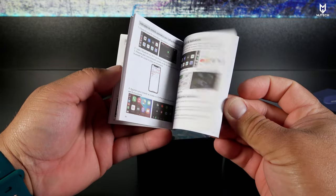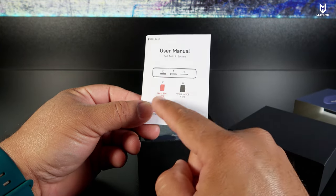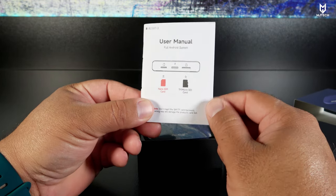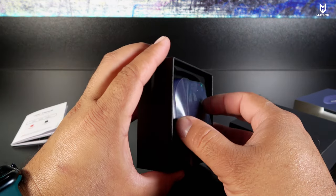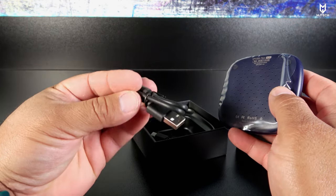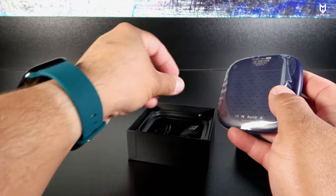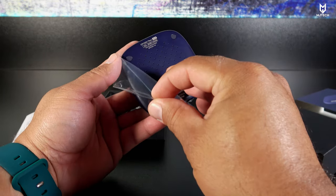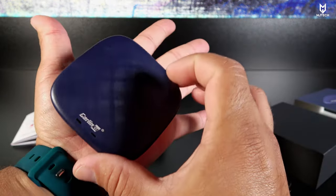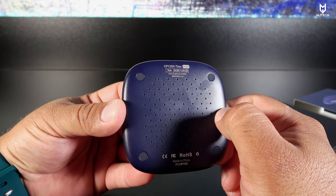Looking at the box, it supports 4G. The manuals are in English and Chinese, and it supports micro SD card as well as a nano SIM card. Some boxes only support micro SIM which is obsolete by now. As always, we get a USB-A to USB-C cable and USB-C to USB-C. Here's the box — this thing is tiny, it fits in the palm of my hand.